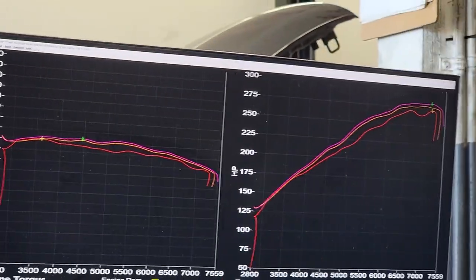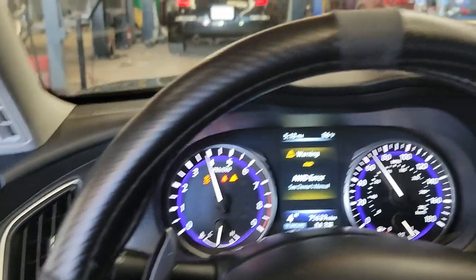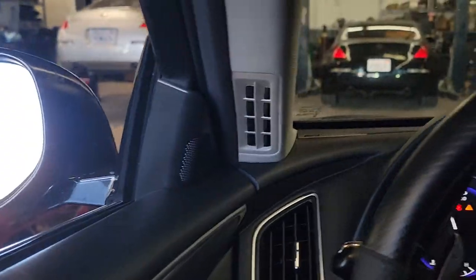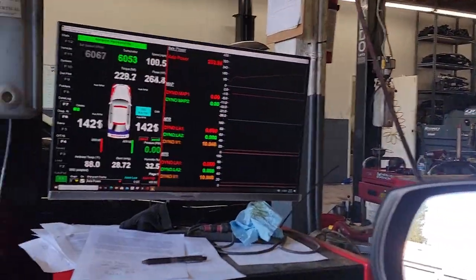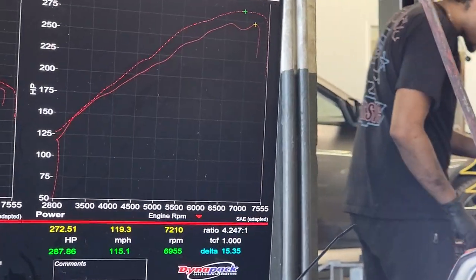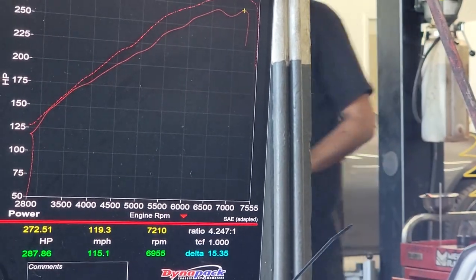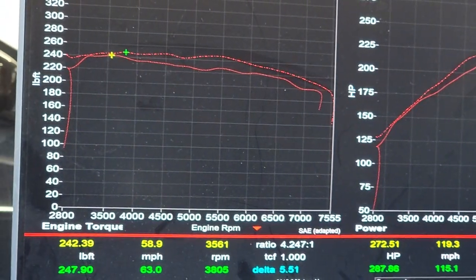All right, we are at 282 rear horsepower. The new line is the purple line. Final numbers for this 2015 Q50 all-wheel drive: baseline 272, after the tune 287 — gain of 15 horsepower. There is the torque right there.